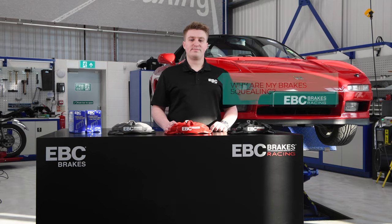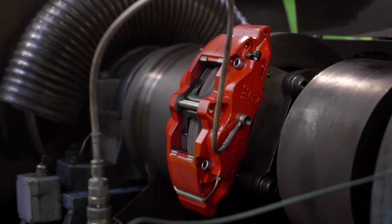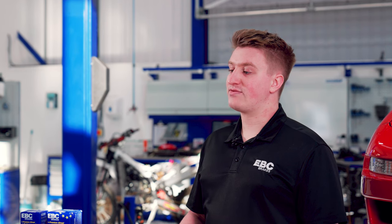Why are your brakes squealing? Squealing brakes are caused by high frequency vibrations between pad, disc, and caliper. These vibrations are created as a result of friction between the pad and the rotating disc.